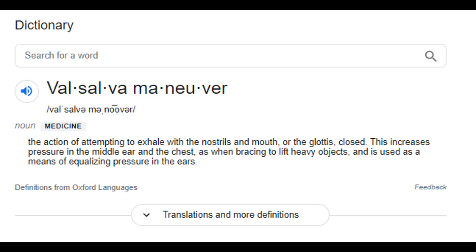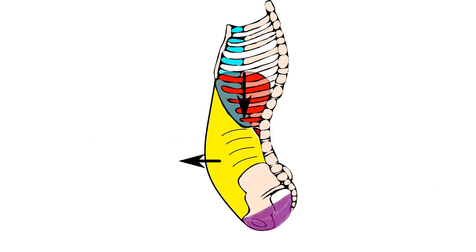How it works is the lifter takes a big breath and then contracts the transversus abdominis, kind of pulling the belly in, and attempts to exhale through a closed glottis — basically trying to exhale with the mouth closed. If we think about what muscles are activated when we exhale, that's the pelvic floor muscles and the transversus abdominis, which increase intra-abdominal pressure and push the diaphragm back up, blowing the air out.